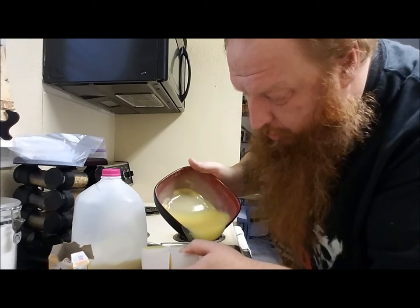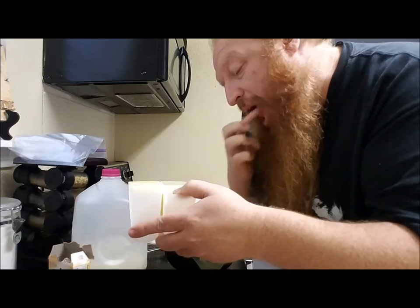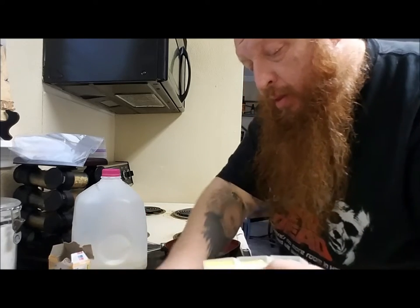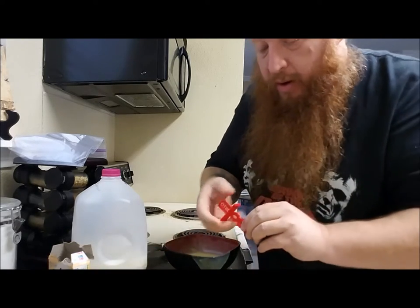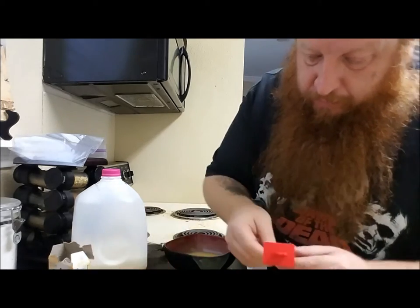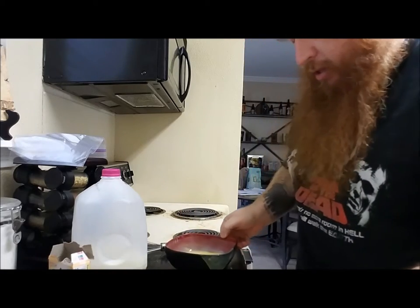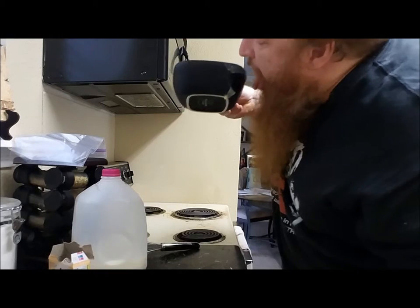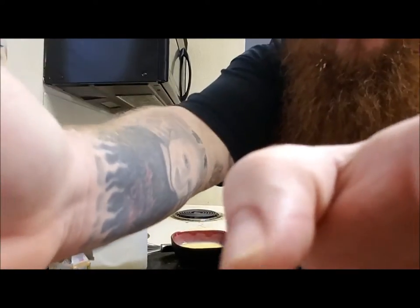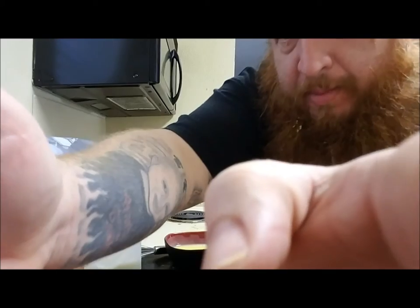Next one — we are going straight in. Look at that mess I made! I tasted it — tastes like vanilla pudding. But man, look at this mess I made. I mean really — so how are we going to fix that? I got an idea. I'll be back in a second.